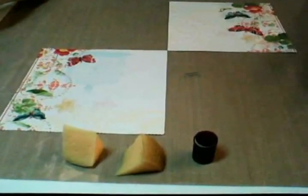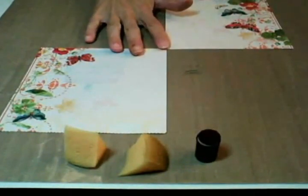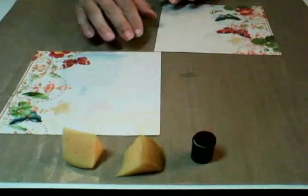Hi and welcome to Memory Lane Crafts. Today I'm going to show you how I antique my papers. The ones I have here I'm using in a flip-flap album that I'm making, and I don't want it to be so bright. I want it to be a little bit more antique looking, so to speak.